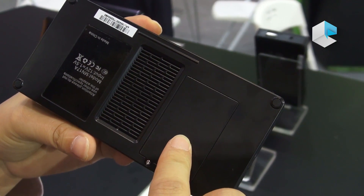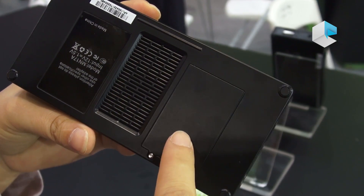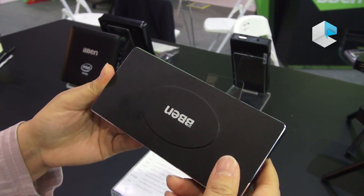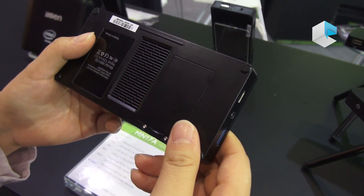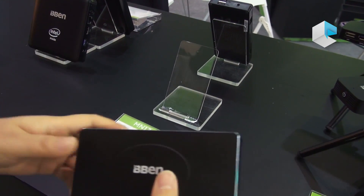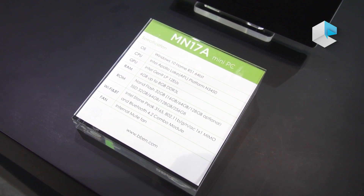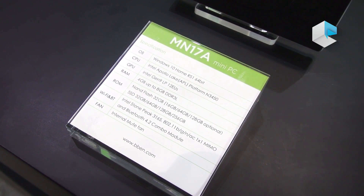There is an SSD slot inside, so you can add an SSD by yourself and expand storage up to 512 GB SSD. This is the cooling inside — it has a fan. It is very strong. It can do 8 GB RAM, so it can totally replace your big computer. The CPU is Intel Apollo Lake N3450, and it can do 8 GB RAM. It also supports 512 GB SSD internally, not external.